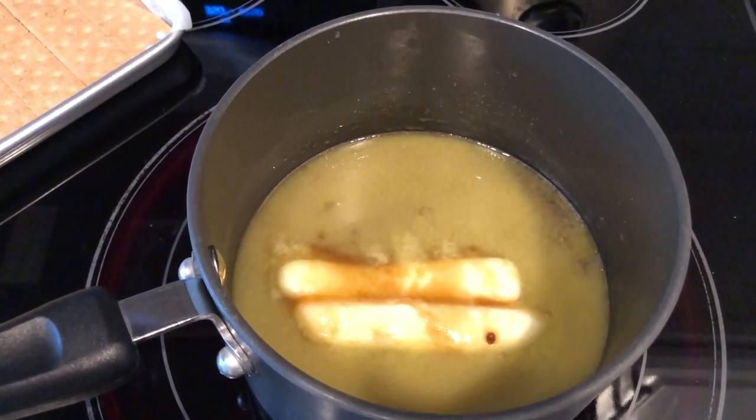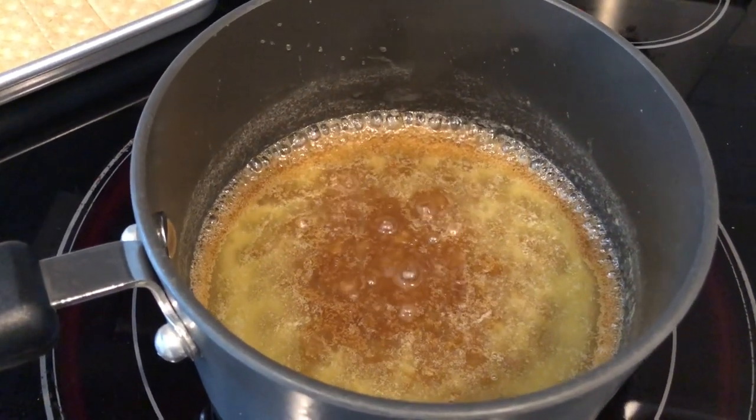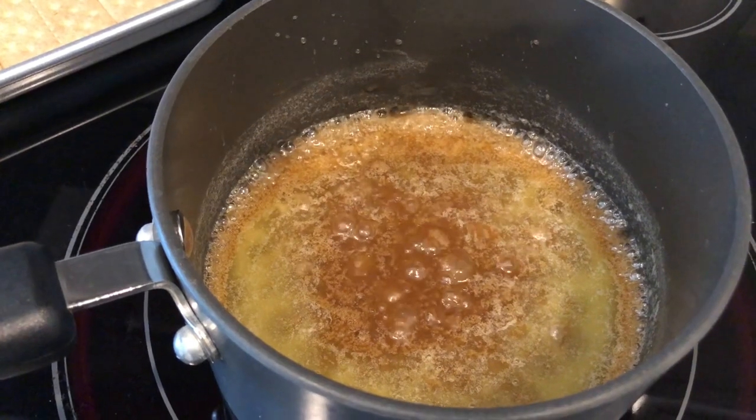My mixture has just come to a boil, which is exactly what I'm looking for. I'm going to let this boil for two minutes.